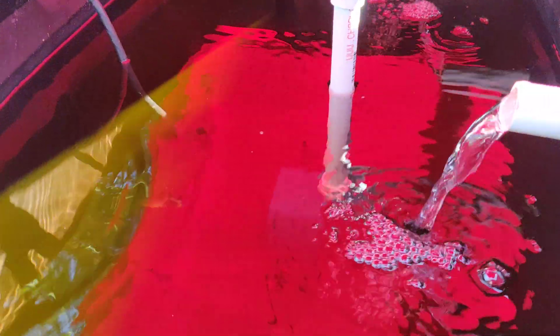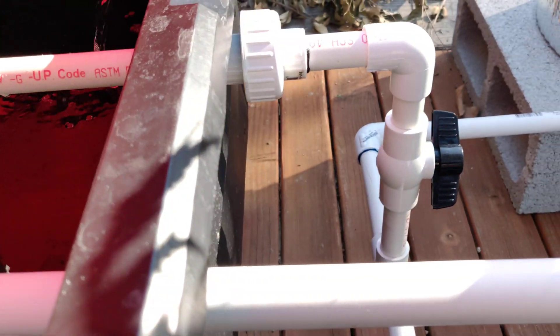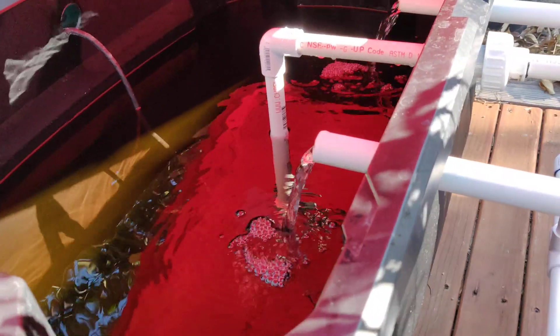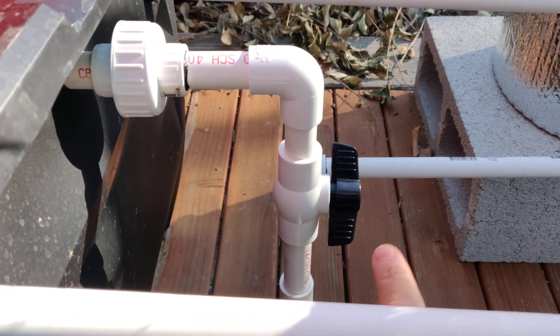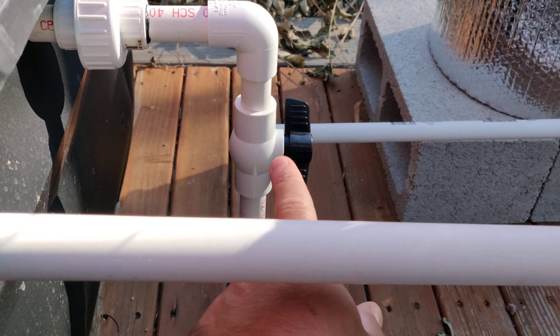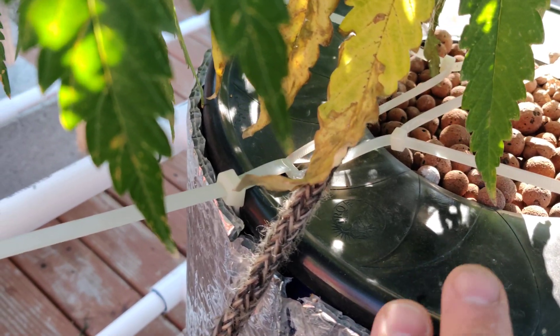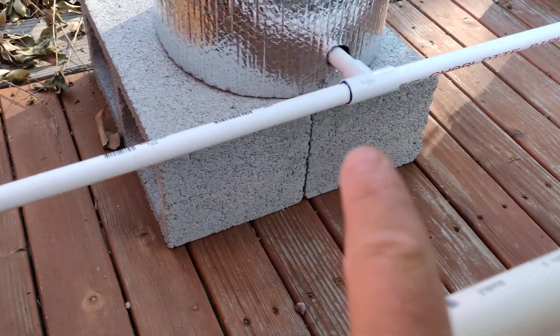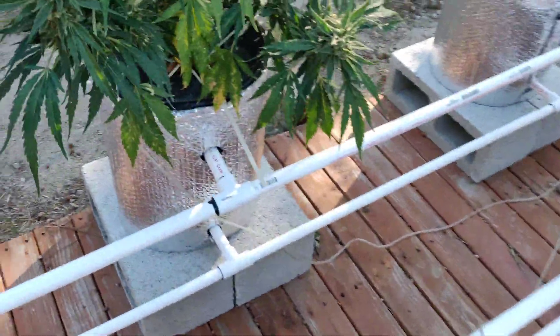There's a water pump in there. It comes up through a half-inch pipe. I have a union over here just in case I want to disconnect and take the whole thing apart. It comes down to a little on/off valve. I use it to reduce the water flow so there will be less water inside the buckets, allowing the roots to have some space for extra air. The water comes down, tees off, and goes in from the bottoms.